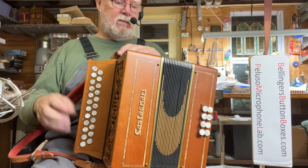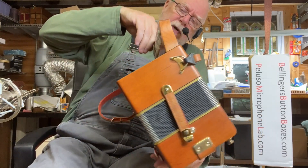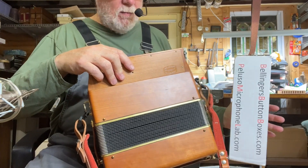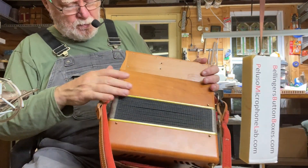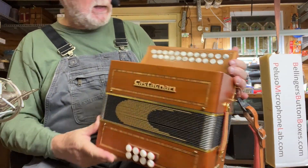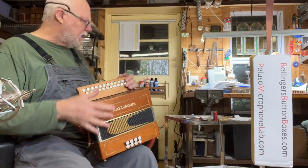It's in very nice condition. It's cherry wood, the thumb loop has been removed, but really a very nice condition. It does include a Castagnari soft bag, a gig bag.